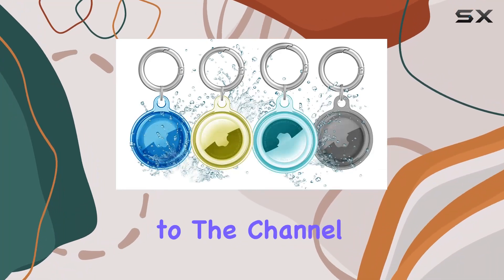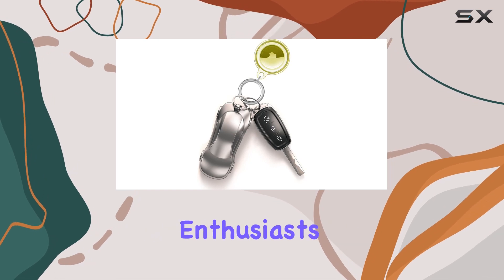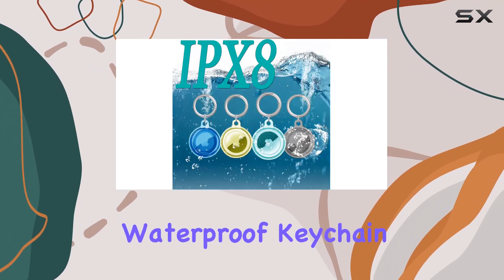Hey everyone, welcome back to the channel. Today, we're diving into a game changer for Apple AirTag enthusiasts: the Yusti IPX8 waterproof keychain holder.